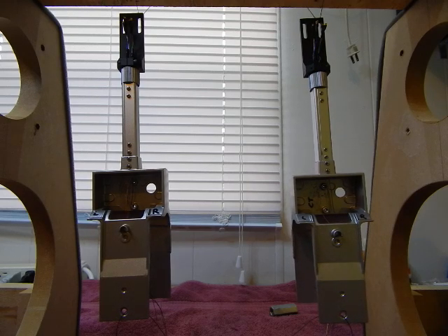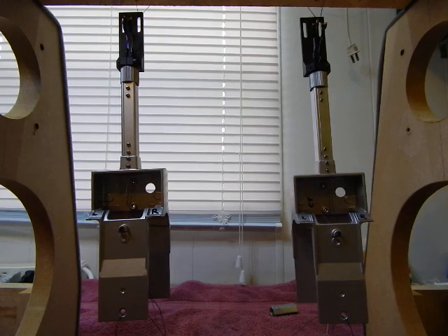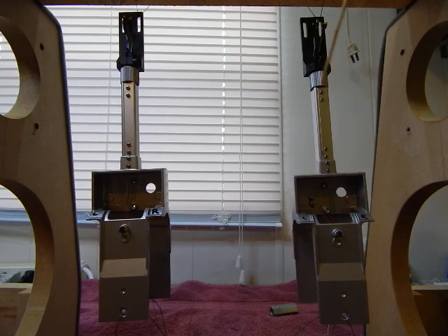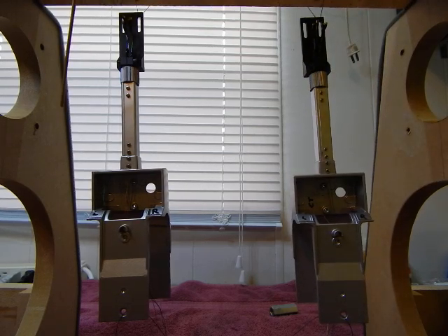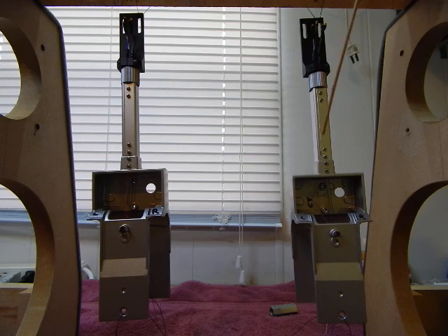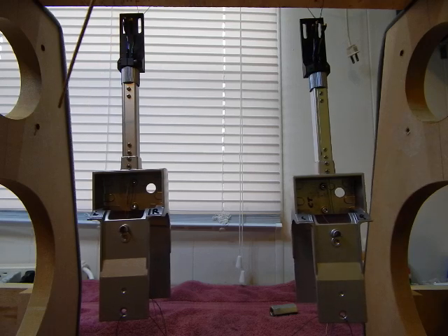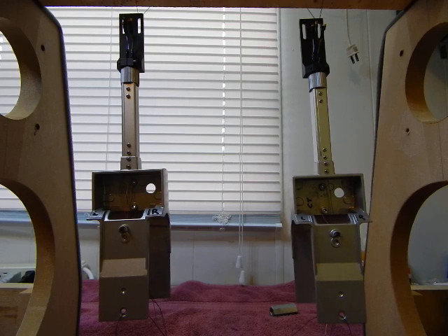So, can you guess which one is which? The one that was previously on the left, which is now on the right, is the cryogenically treated tone arm — that would be this one. This one was on your left before and is now on your right. The other one is the stock, completely unmodified, untouched, basic stock OEM arm assembly.